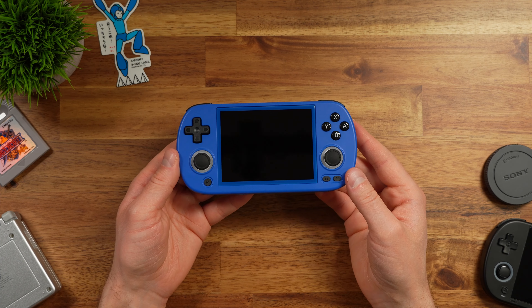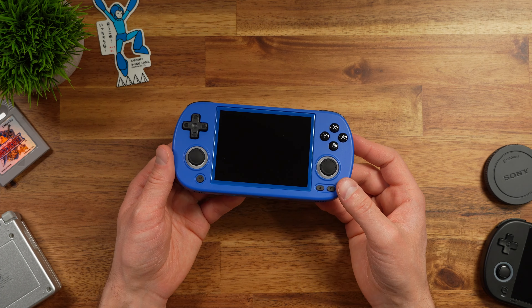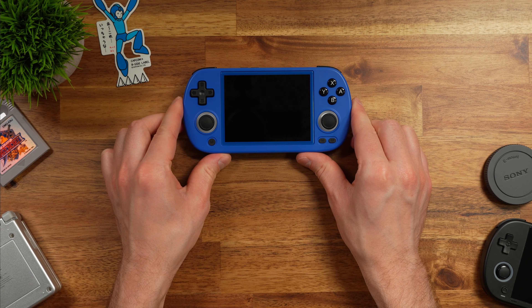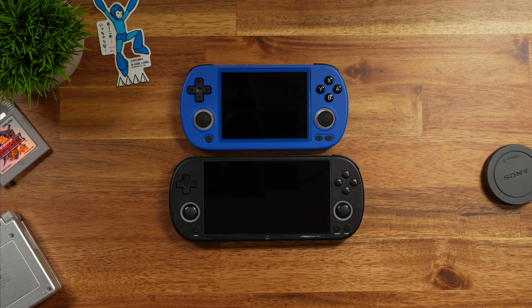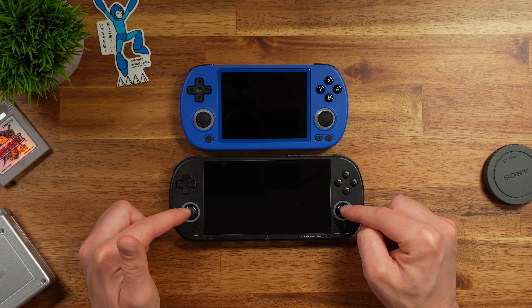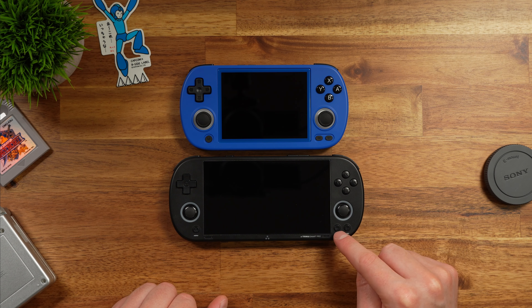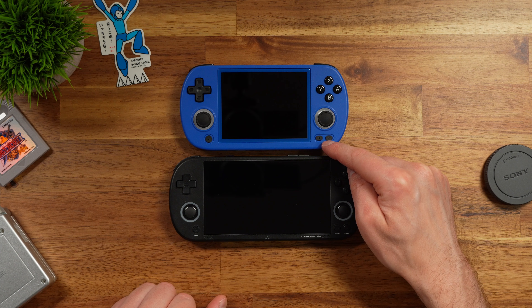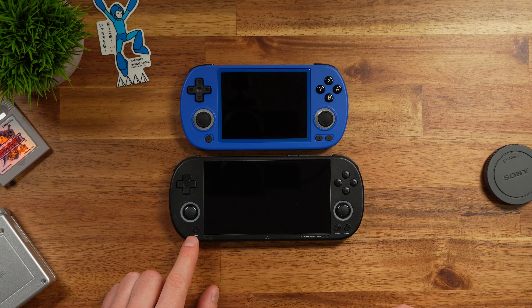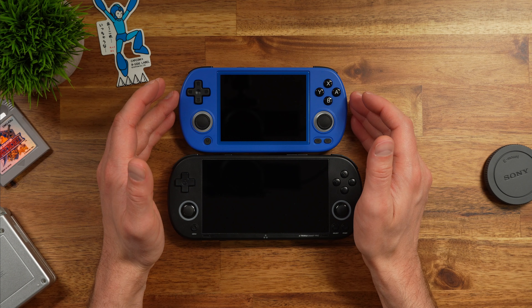All in all, very nice solid first impressions — I really like this device so far. So how does it compare in size to other handhelds? It's very similar to the Trimui Smart Pro in overall design: D-pads on the top left on both, joysticks on the bottom on both, face buttons on the top right, and start/select on the bottom right with a menu button on the bottom left corner on both.